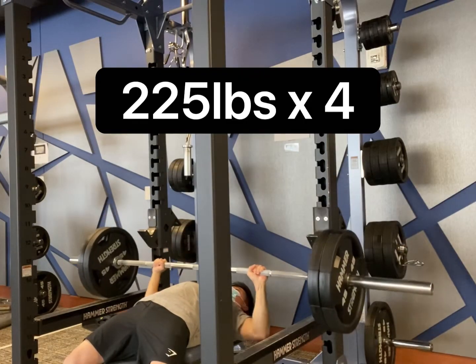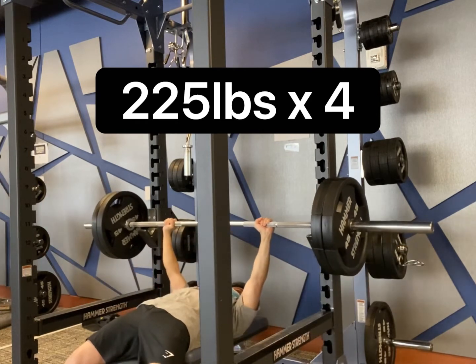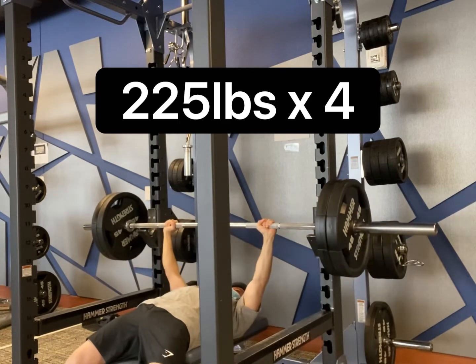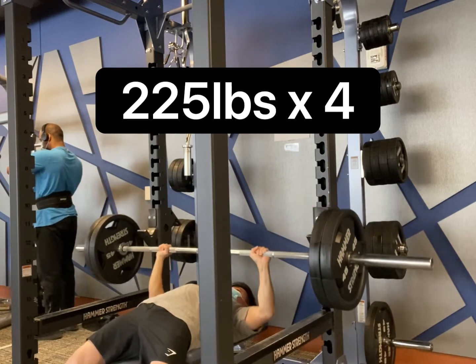In the spot one set I actually did 225 for 4. This here, as you can see, is actually a closer grip, not a wider grip. Luckily, knowing that I didn't have a spotter but I had the safety bar, I knew I was actually okay — that's why I actually attempted this last rep.